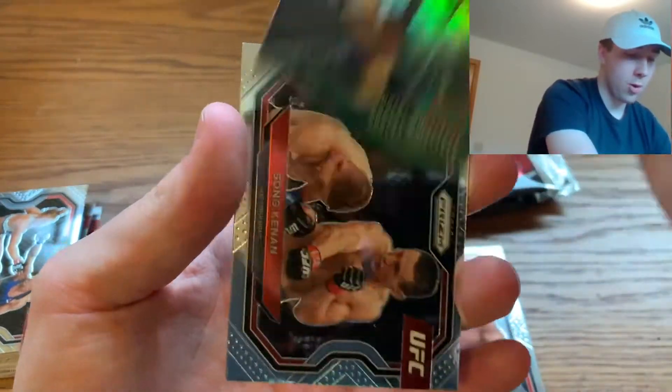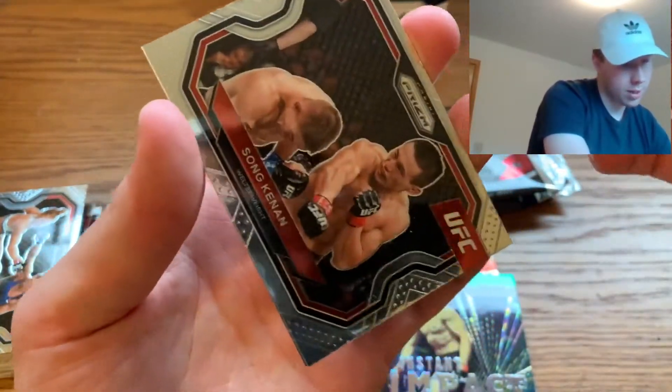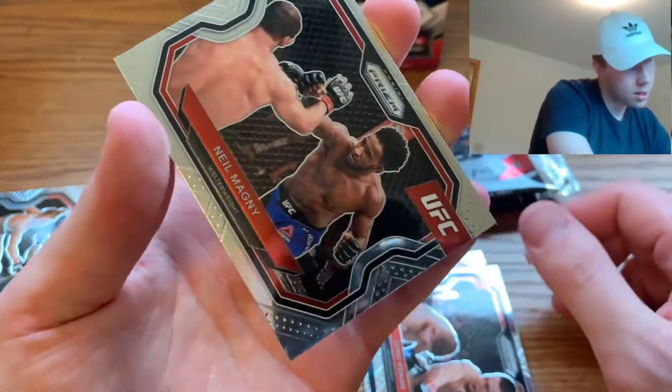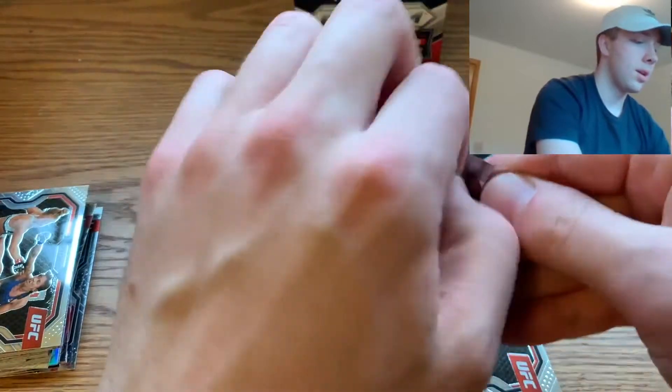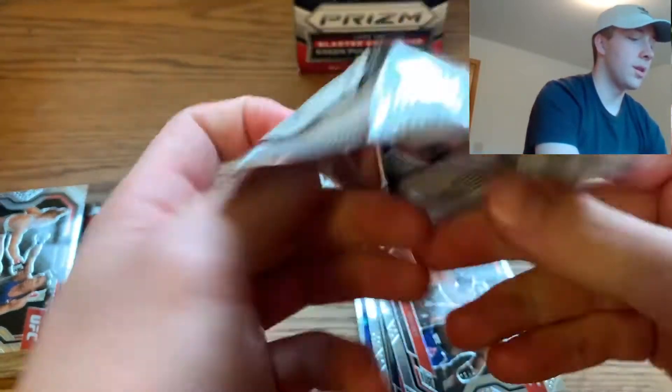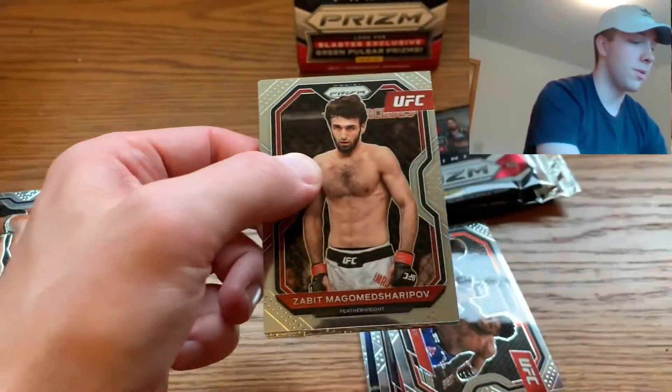Pack two: we got Alexander, a Robert Whittaker green, an Instant Impact Song Canaan, and a Neil Magni. Not too bad — let's keep rolling through this blaster. Some of these packs open real easily, some of them do not.